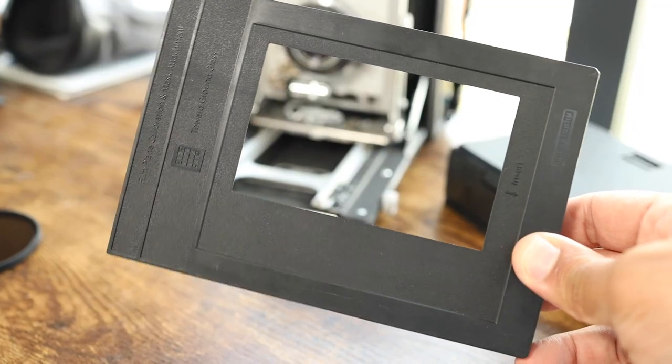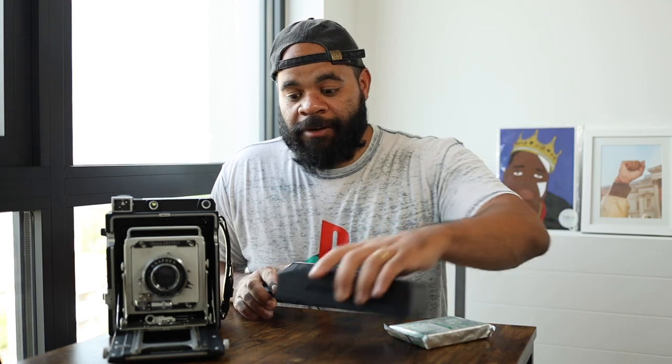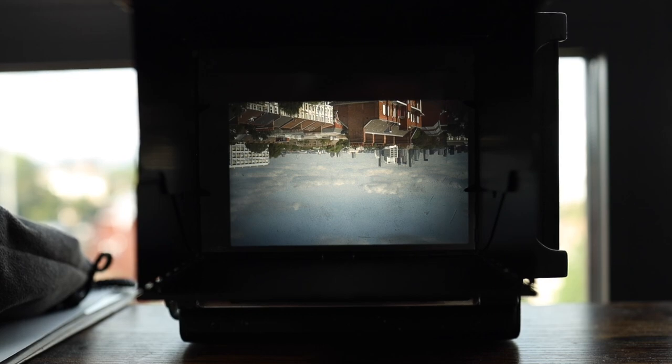There is one extra piece of gear — a physical spacer. You put this where the ground glass goes, and it allows you to focus your image according to the distance required for this back. The film plane on a typical 4x5 camera needs to be pushed back slightly to accommodate the instant film back design. You insert the spacer, focus, and that gives you a pinpoint-sharp focal point with the new film plane. Now let's check out some footage of my friend Albert creating a portrait of me using this instant film back.